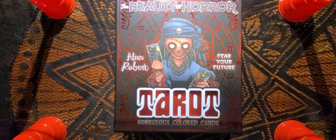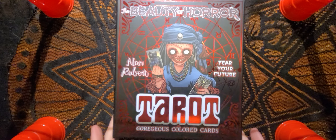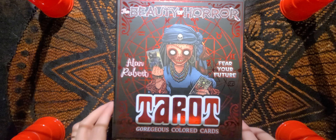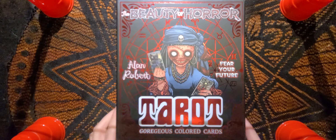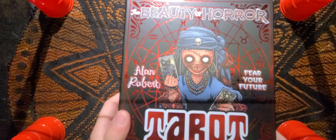Hello and welcome to this episode of Cosmic Horror Tarot. So you can see before you, I have yet another deck to show you — and to look at myself, because I just got this deck. I'm really excited to see what the pictures and the cards look like. I found it at my local mall. I've actually been looking at this deck: The Beauty of Horror Tarot by Alan Roberts.